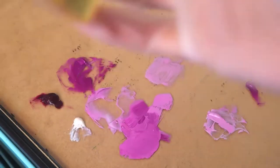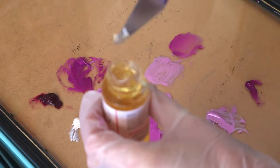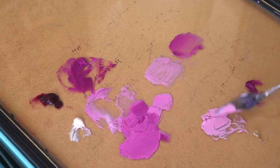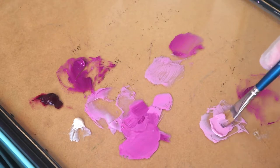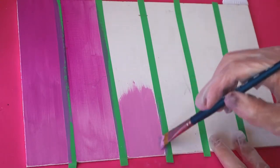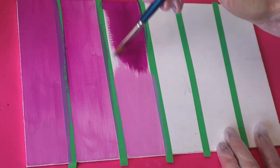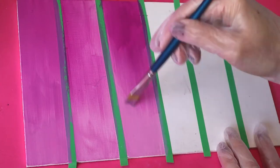Next up we have the Neo Megilp — I should have checked the pronunciation. Neo Megilp maintains the body of oil colors, increases transparency and flow, and imparts a smooth silky feel. It dries at a moderate rate, remains workable for hours, and gives colors a satin gloss. I actually really, really liked this medium — much more than I thought I would. I liked the way it felt under my brush, the way it blended, and how the colors look. It reminded me of Liquin a little bit, except I liked this more. I'll definitely be experimenting with it more in future.